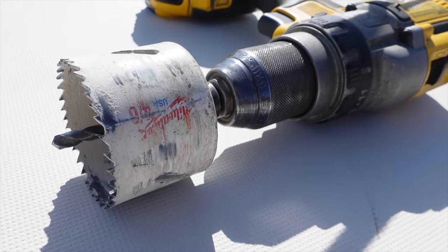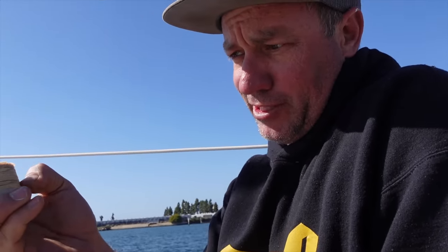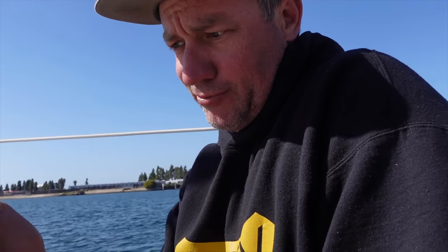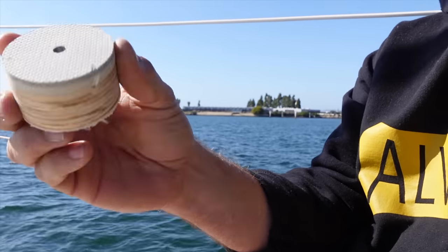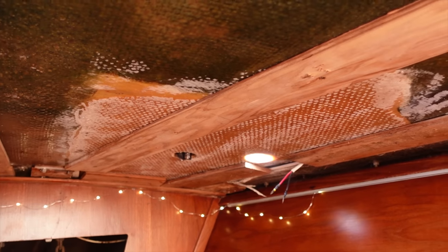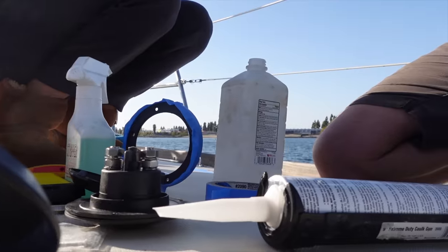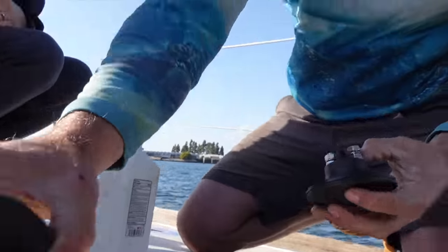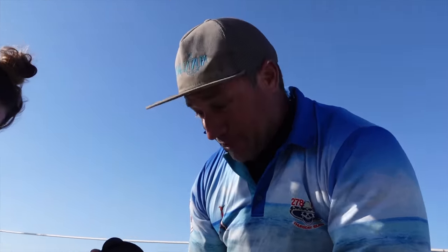Bill lent us his hole saw so we could do this job. This little section here has been fixed in the past — there was actually a core put in, a bit of plywood, replacing what was rotted. They've done a proper job, but you can see that's the deck and that's the core they actually added from underneath. Anyway, you get that with old boats. Quite thick, the deck. You know I love my masking tape — I just peel it off when I'm done and the job's clean.